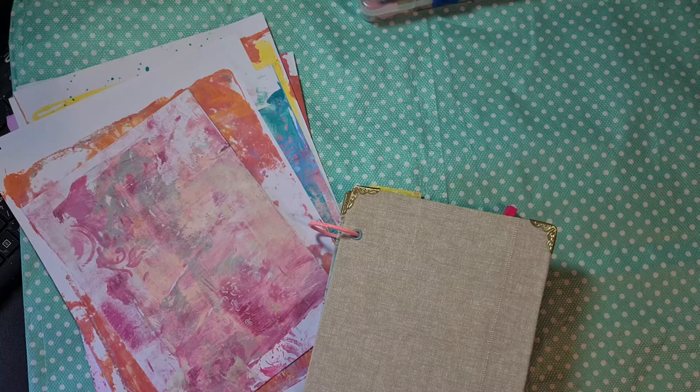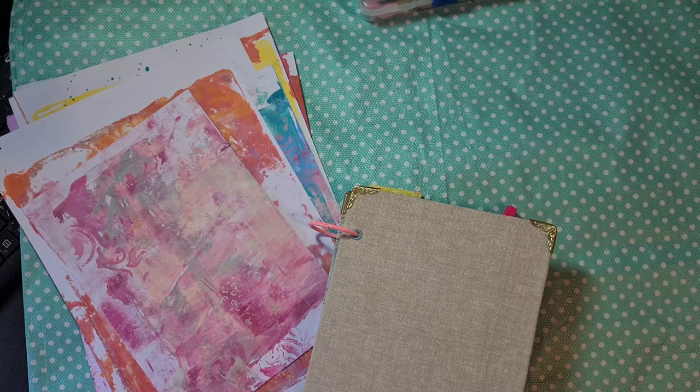When you saw my last video the month before, you know that I am making a journal for her. We agreed on doing a junk journal for each other, and I decided to do it in the craft theme because I really wanted to work with the paper collection from Simple Stories Let's Get Crafty.